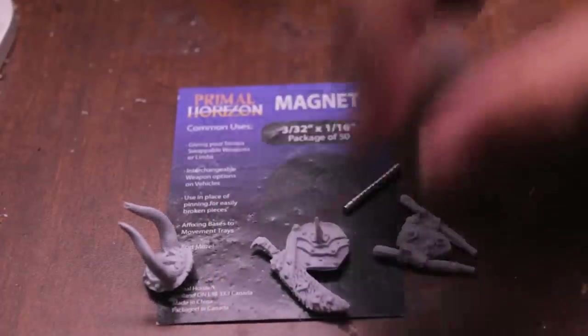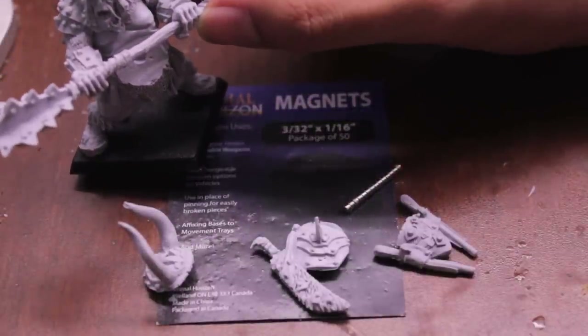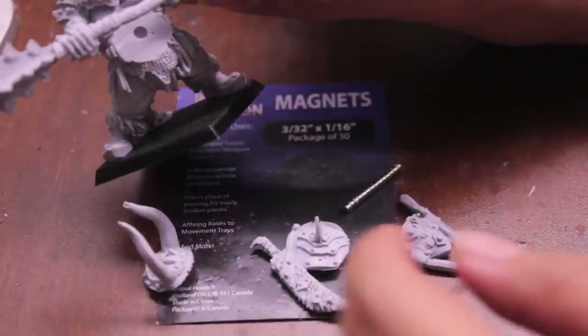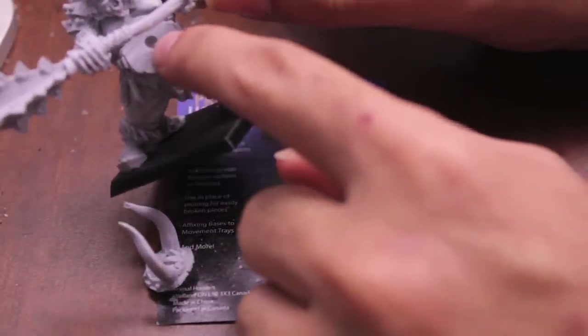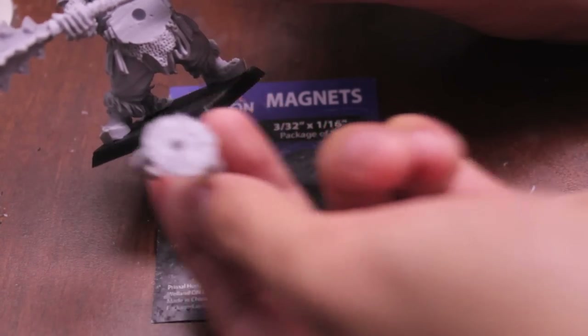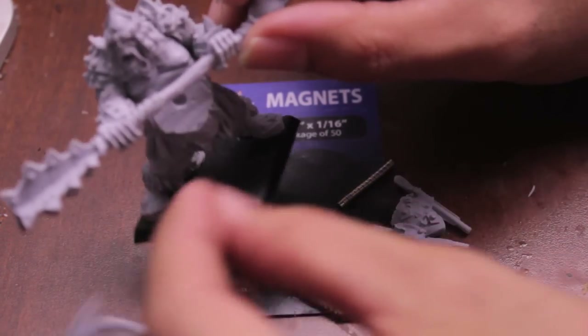The first thing we're going to do is take our ogre model here, who's got a little space for his gut plate. The lucky thing for this is that it actually has a hole drilled ready, because these gut plates have little knobs on the back of them that are meant to slot into the actual model.